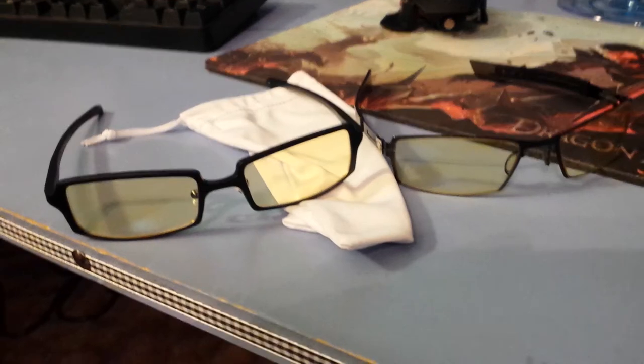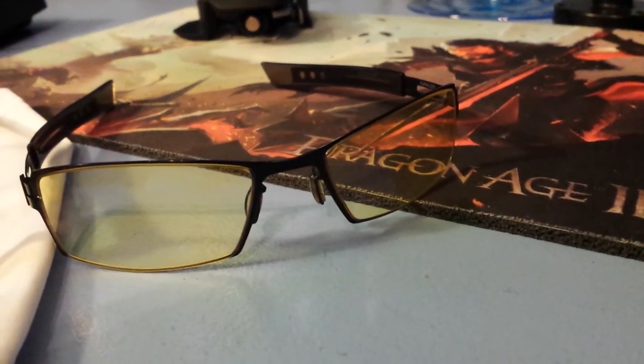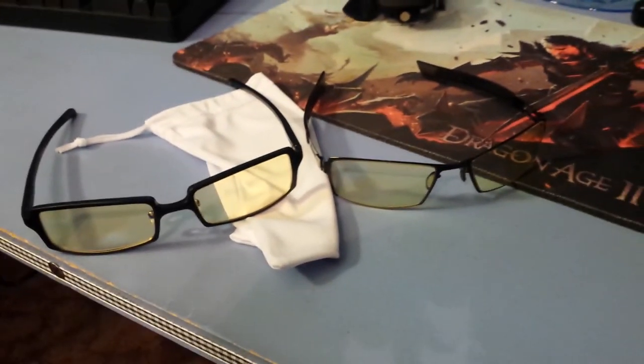The frames feel so much sturdier than my Parallaxes — pretty cool. The lenses are about the same size but the frame is just bigger and it's got a nice metal bracket. Let me get them on. I like how they feel. The frames definitely stick out more — I can see the frames a lot more, which is not necessarily a great thing. Switching between these and the Parallax — the Parallax being a pretty old model, by the way.